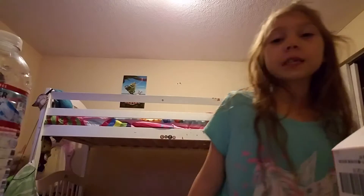I'm going to show you all my squishies that I just got. Here's the first one.